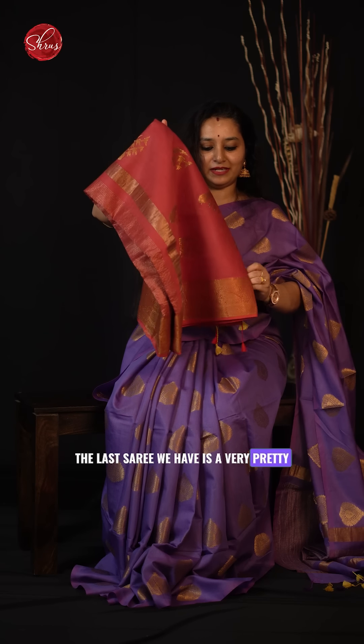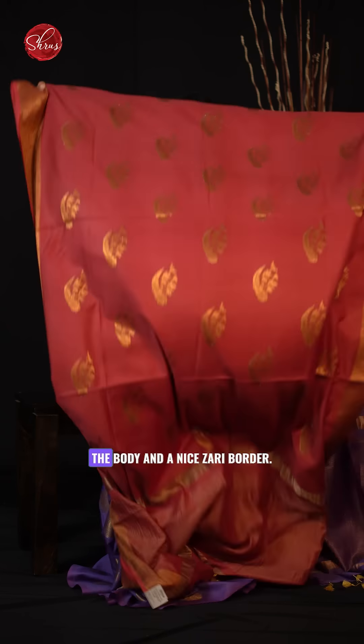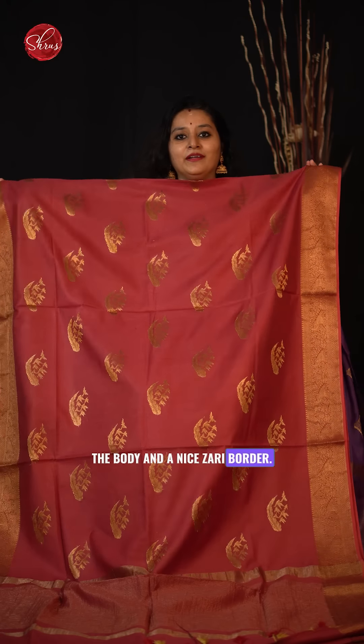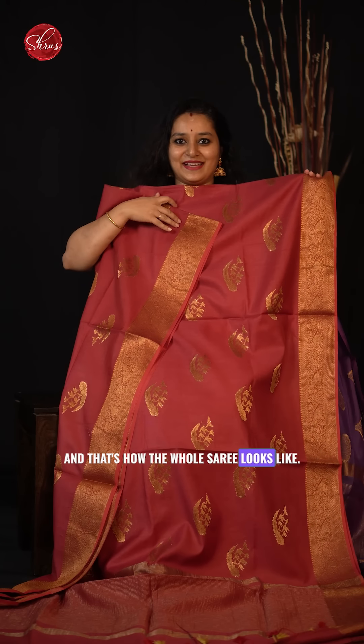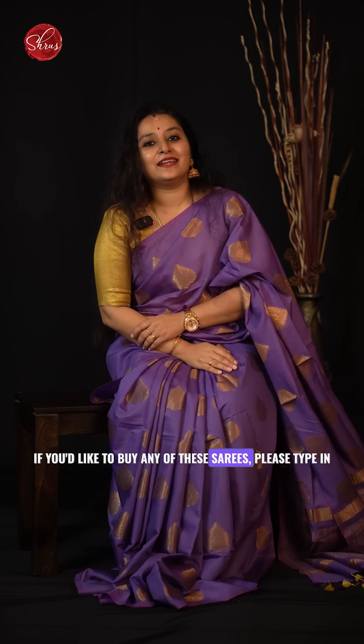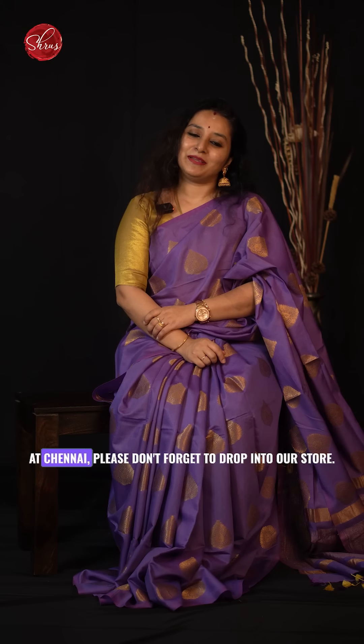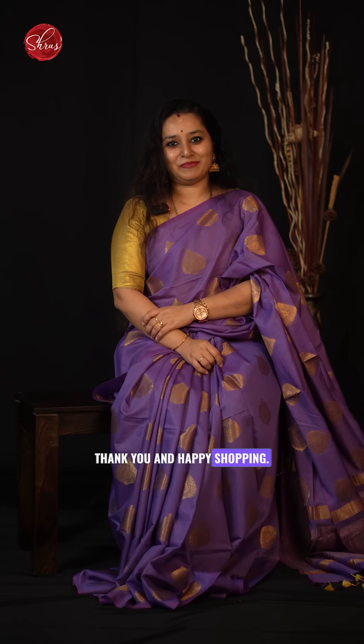The last saree is a very pretty maroonish red with a very different butta all over the body and a nice jary border — and that's how the whole saree looks. Thank you so much for watching today's video. If you would like to buy any of these sarees please type in Semitassar in the website or in the app, or if you are in Chennai please don't forget to drop in to our store. Thank you and happy shopping.